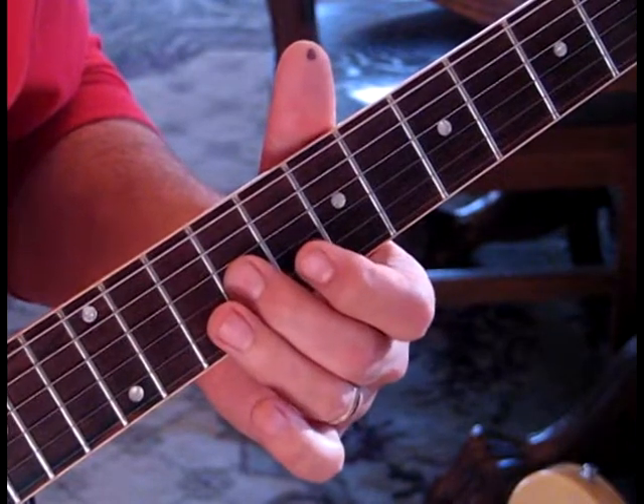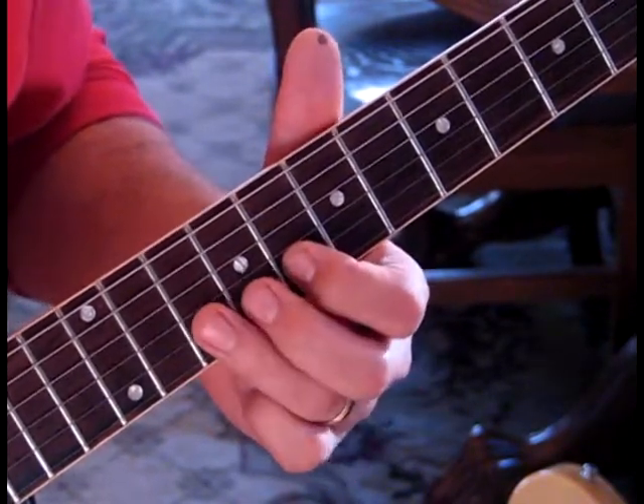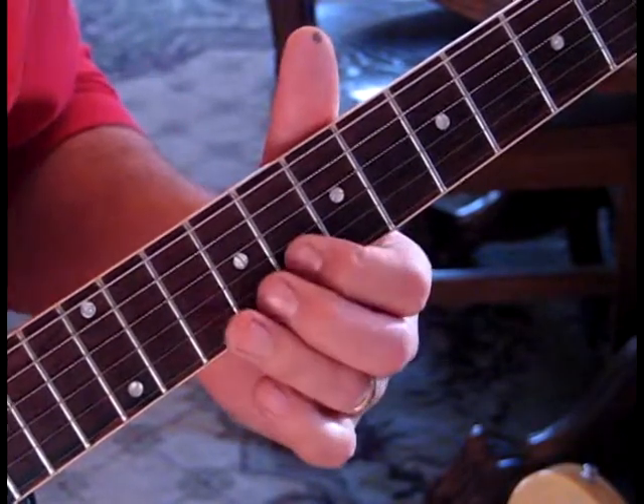Then we're going to hit nine on the third string, come back to eight on the second, and hit ten on the second and pull off to eight.